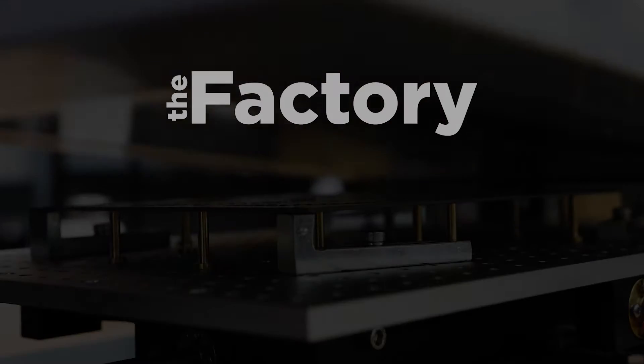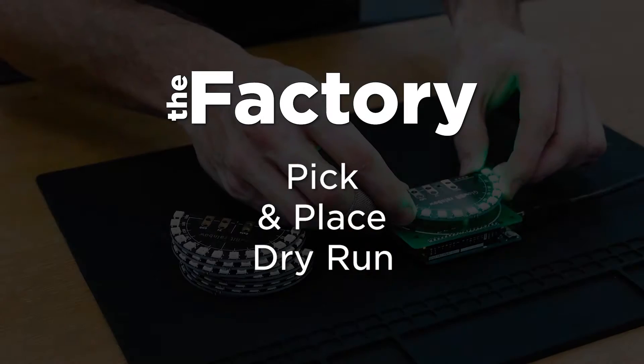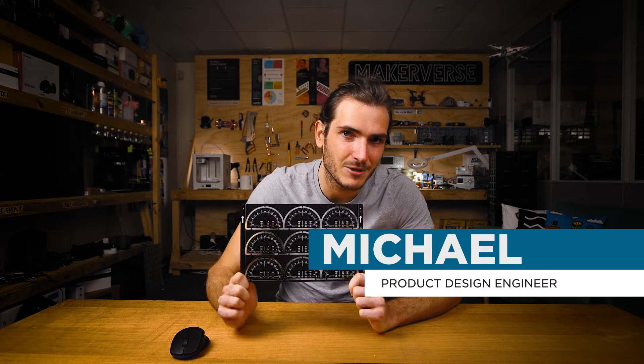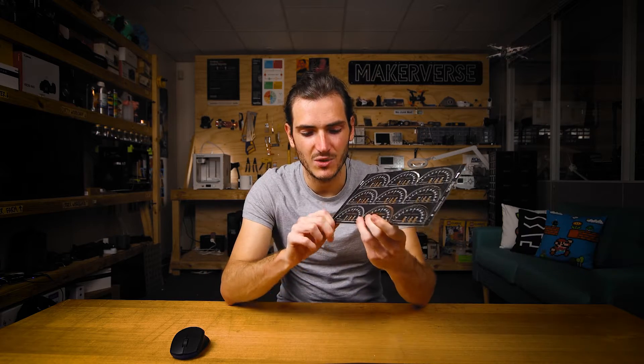This is going to be a good one. No prizes for guessing what these do. G'day friends, this one's an exciting one for me. I have in my hands a panel of PCBs that I've designed and I'm going to attempt to place components on one of these PCBs with our pick and place machine.